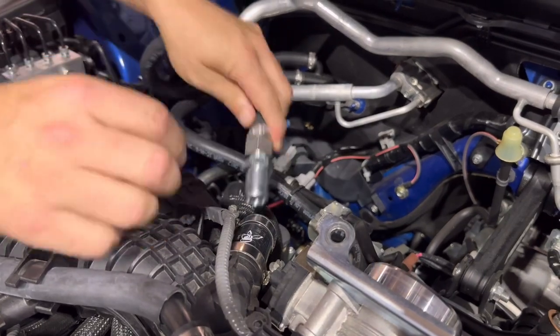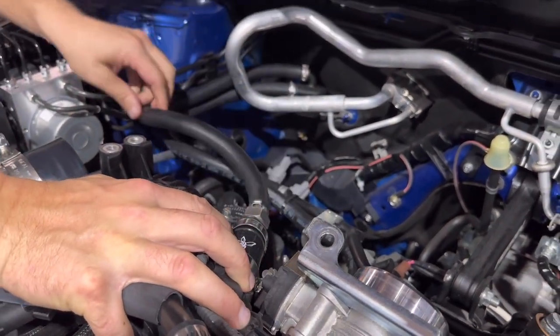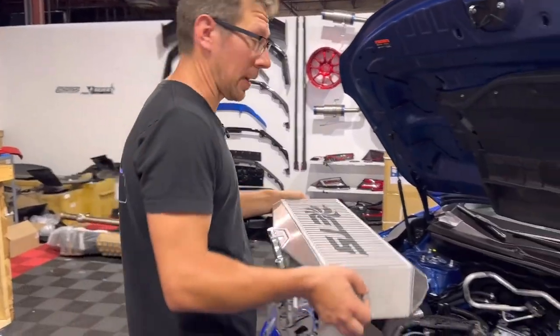Take the supplied silicone hose and install it onto the intake manifold. Then install our PCV valve into the other end of the hose and tighten the clamps. Finally, we can reinstall our intercooler and serpentine belt shroud.